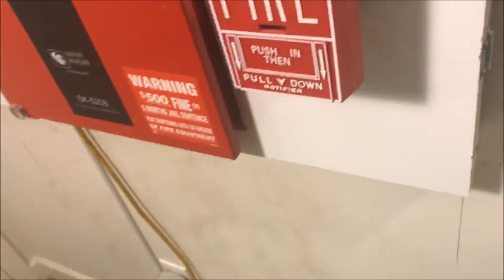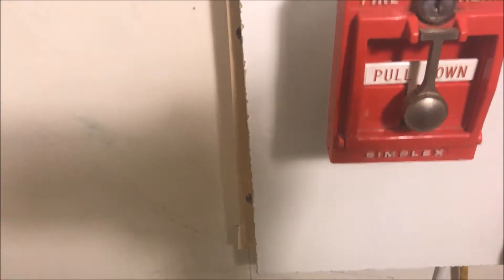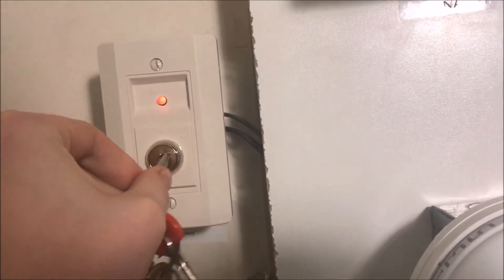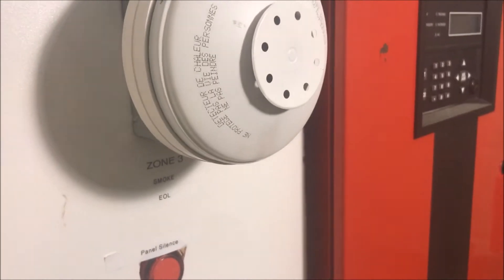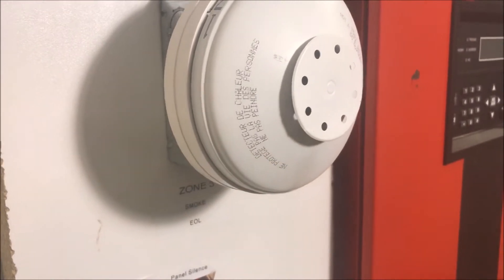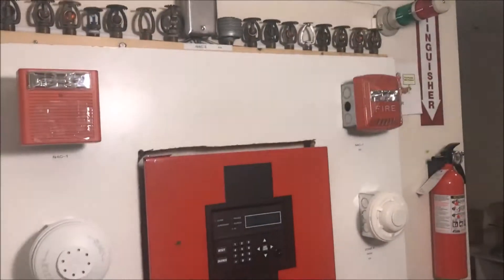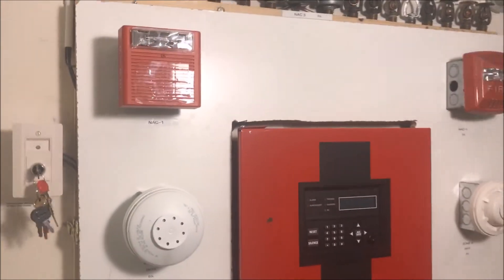All right, enough talking — let's get back to fire alarms. Get my key out — there it is — and we'll reset from the key switch. Now we are going to test the heat detector, so let me grab my lighter and test the rate-of-rise function on both of them, and then permanently trip one of them. Testing the rate of rise — you hold a lighter underneath and it will go.